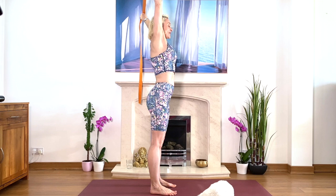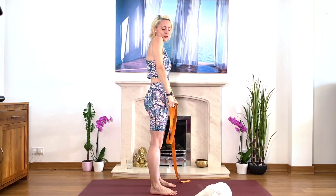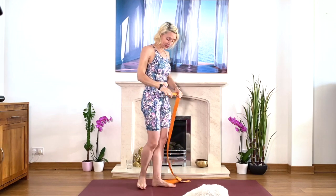Lengthen, lengthen, lengthen, and then bring your arms down. Relax your shoulders.